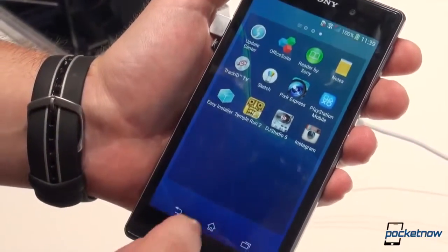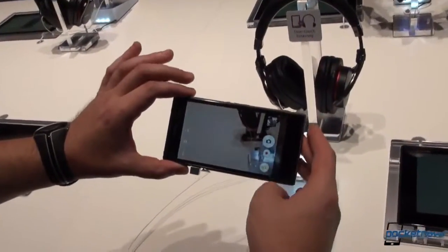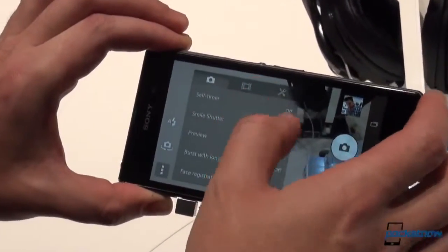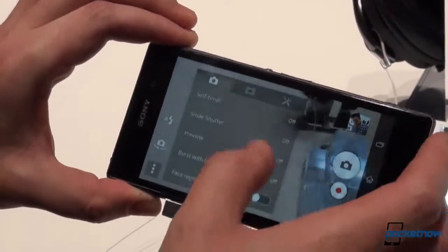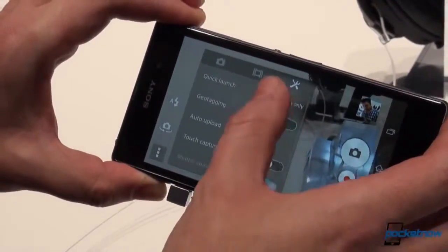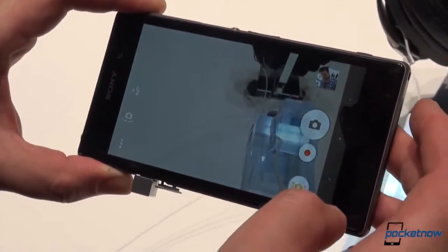From the Play Store, let's take a look at the camera application. Holding the shutter button automatically launches the camera. We have some settings here: self timer, small shutter preview, burst with long press, video settings, and here are the main settings — quick launching, geo tagging, auto uploading, shutter sound, and so on. We'll snap a couple of pictures and introduce them in this post so you can see the picture quality for yourselves.